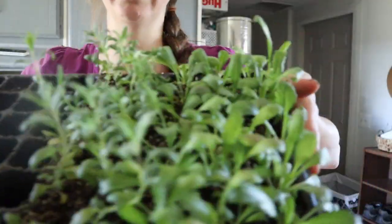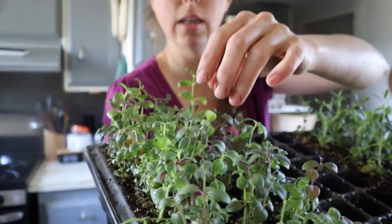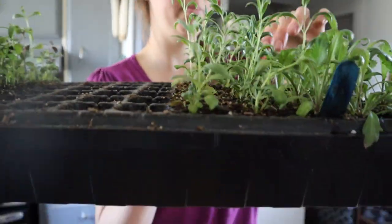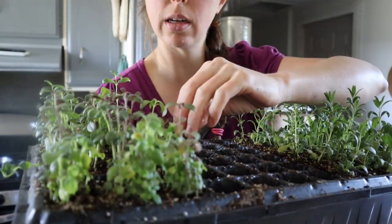I have this whole tray here — these are the Shasta daisies, the hyssop, and the snapdragons. I still need to thin out some of them down to one plant per cell.